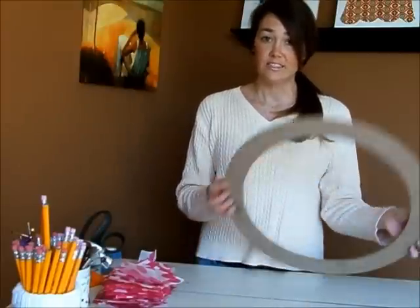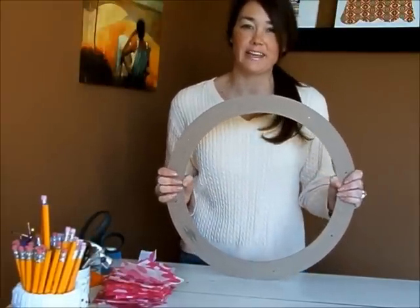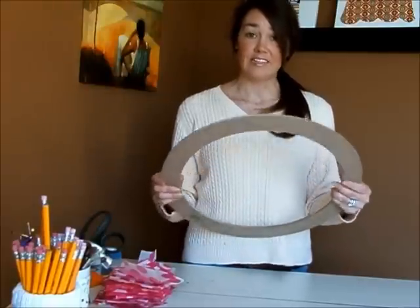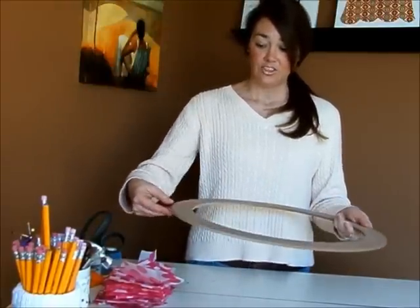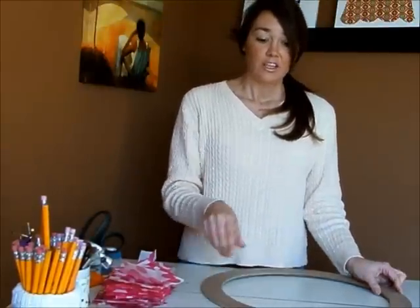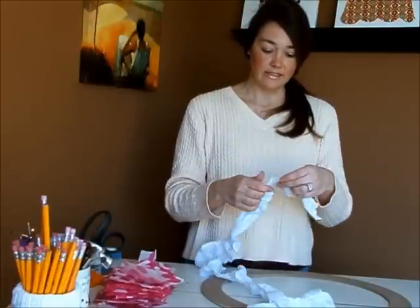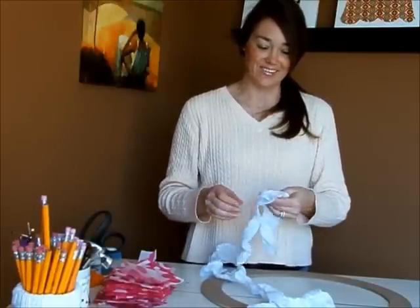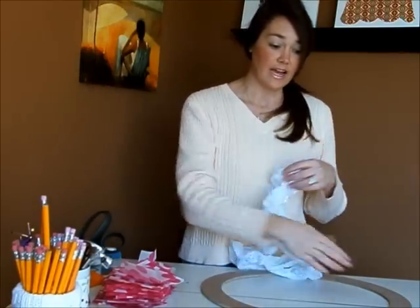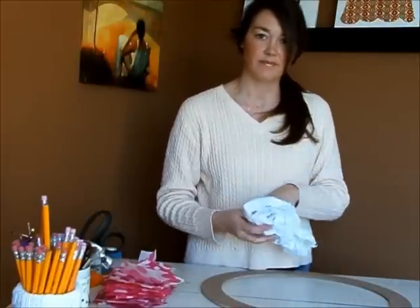So what you're going to need is an 18-inch wreath form. These are found in the floral supply area at Michael's or Joanne Fabric. It is a flat wreath — just made of a real thin particle board, but that's perfect for what we're using it for. You're also going to need either a grosgrain ribbon, or I'm going to use eyelet today because that's what I had available. You're going to need 50 inches of this, or any kind of ribbon to put around the base, just to cover up that ugly wood.